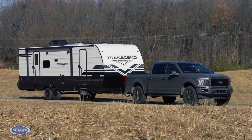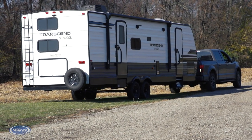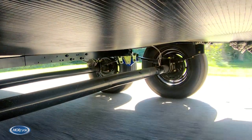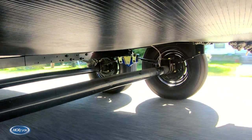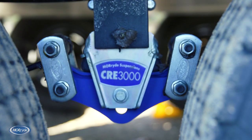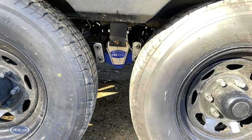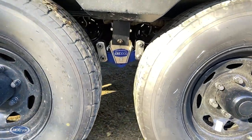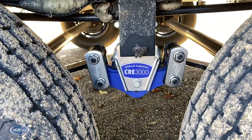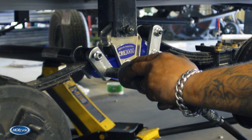We're going to take the Transcend to even new heights with some More Ride upgrades. The Grand Design Transcend is designed to help you explore and enjoy the great outdoors even more, and some of those journeys may take you over some not-so-smooth and maybe even rough roads. We're replacing the standard steel equalizer with a More Ride CRE 3000 rubber equalizer, meaning this Transcend will be protected from damaging road shock. This Transcend is also getting the More Ride heavy duty shackle kit to go along with the CRE 3000.